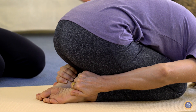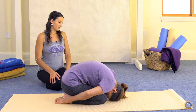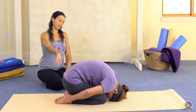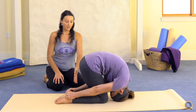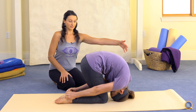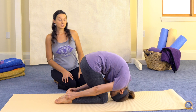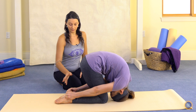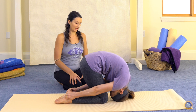We'll next draw our forehead in closer to the knees, lightly resting on the crown of the head as we inhale and lift the buttocks up, straightening the arms, pressing up through the legs as though we're pulling the spine forward — and we're resisting that pull with a firm grip on the heels so that there isn't really any forward movement happening here.